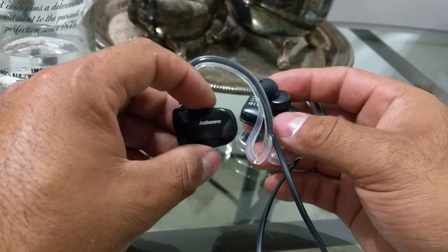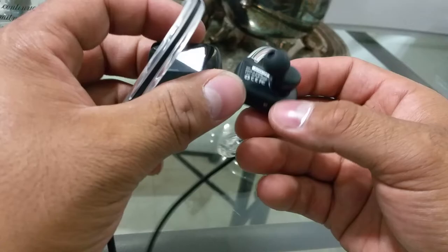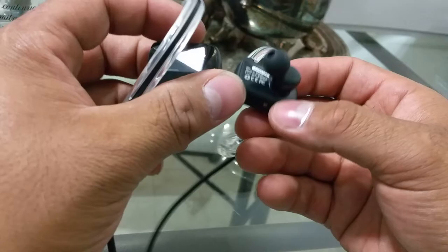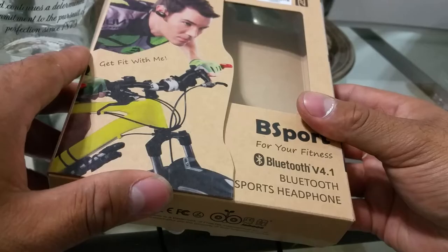There you guys have it. I'll try to get the NFC working but other than that, I kind of wish there were a few more buttons — or maybe I need to check the instructions. That was a quick product review and unboxing of the Javi's B-Sport Bluetooth sport headphones. These were 40 bucks, and for the loudness and gym use, these are a must-have. I appreciate you guys checking out the video — until next time, peace.